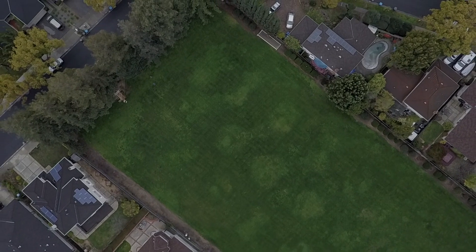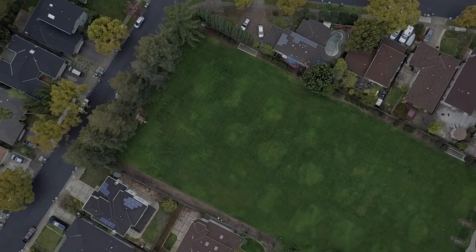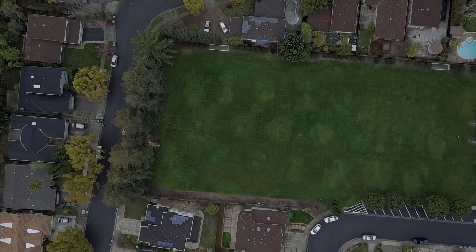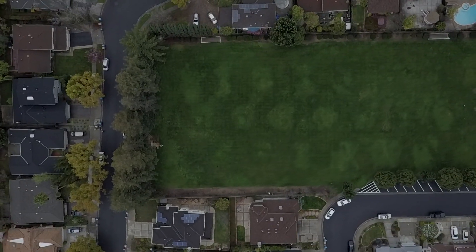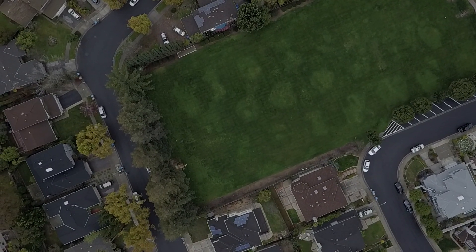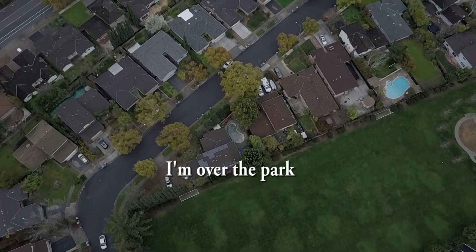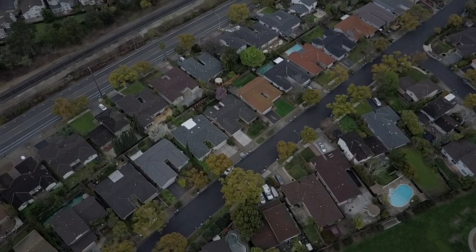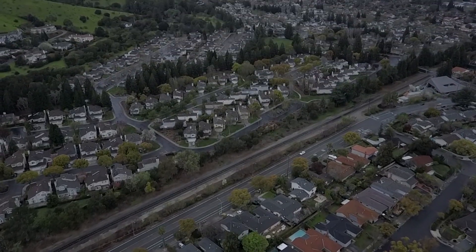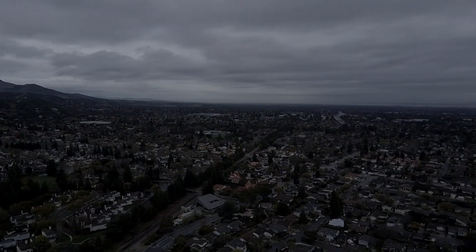Drones come with a lot of rules. The FAA has put out a huge list: you're not allowed to fly over private property without permission, not allowed to fly over moving vehicles with people in them, and not allowed to fly over 500 feet — most people set their limit at about 400 feet. But there's a lot you can learn from a drone. This is one of the areas I work in, Silicon Valley, the Cupertino area.